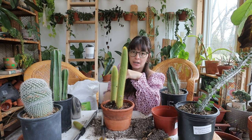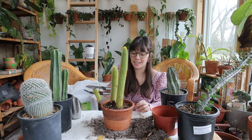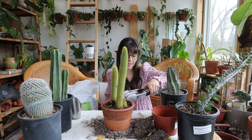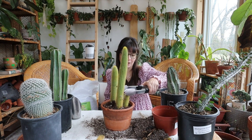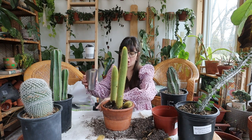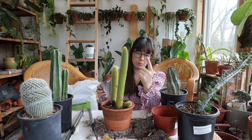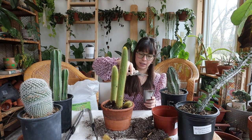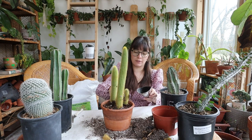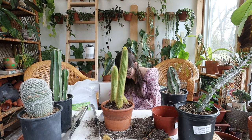If I wanted to propagate this, I would just cut it off where I wanted, let it callus over for a bit, then pot it. I'm not going to give an exact number, but most of the time I've never had a cactus not take when I did that — they're extremely easy to propagate, so definitely worth trying. You should know that with certain cacti, like if you cut this one off right here, it will eventually branch but it's never going to look like this nice column again, so you have to be careful which ones you propagate.